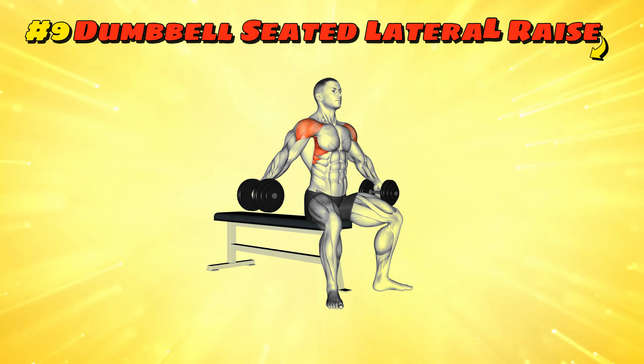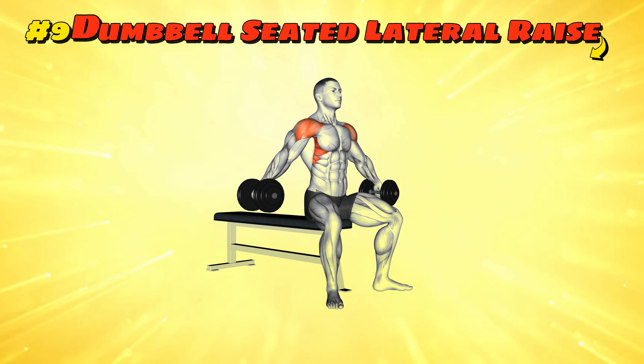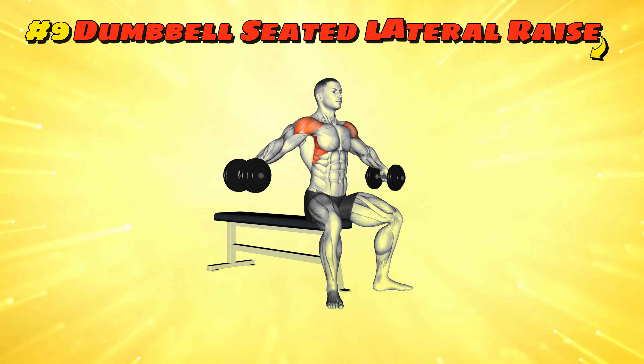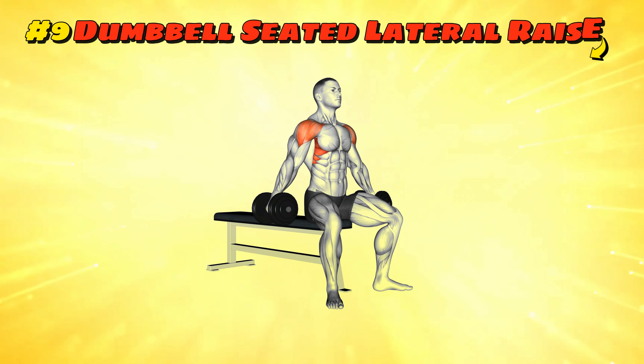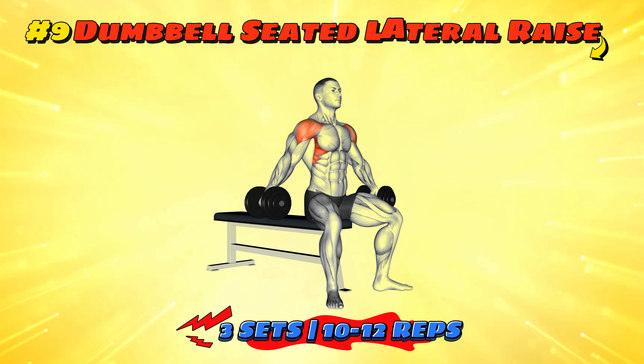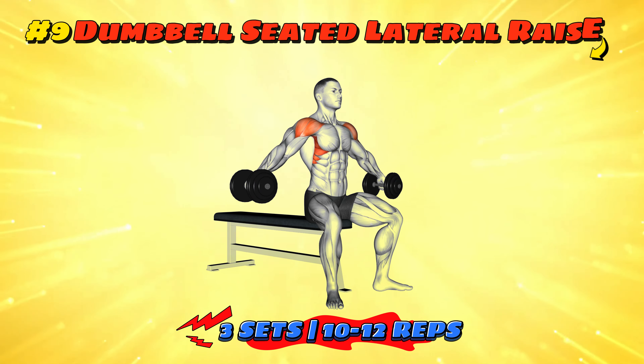Workout number nine: dumbbell seated lateral raise. Sit down, relax but not too much — your shoulders have work to do. With a dumbbell in each hand, raise them to the sides and up to shoulder height, then gently lower them. Do this for three sets of 10 to 12 reps while pretending you're a bird, but a very disciplined one.